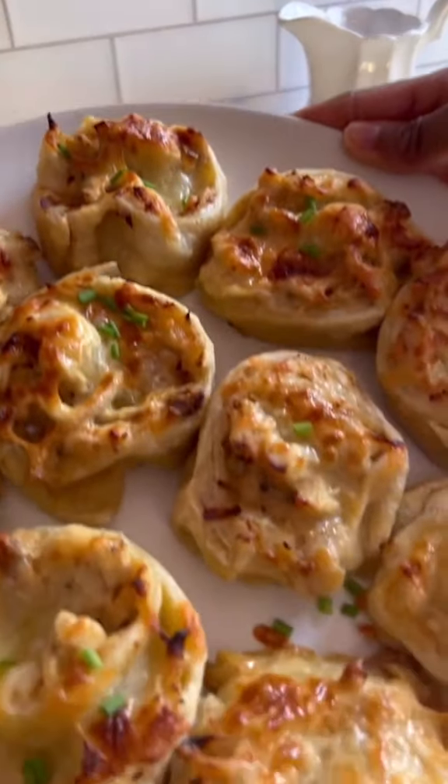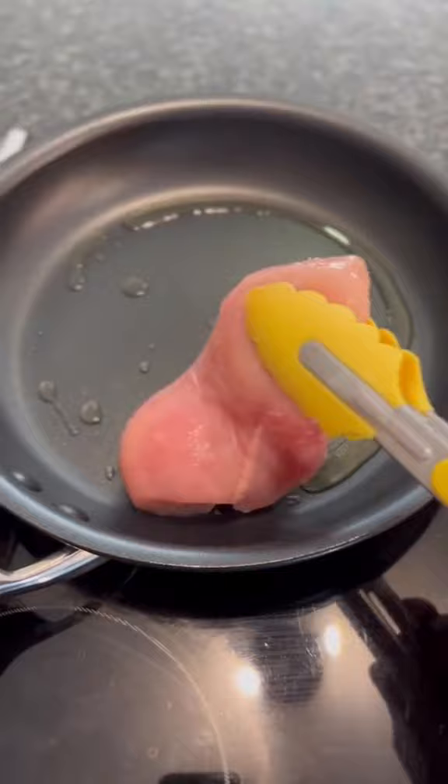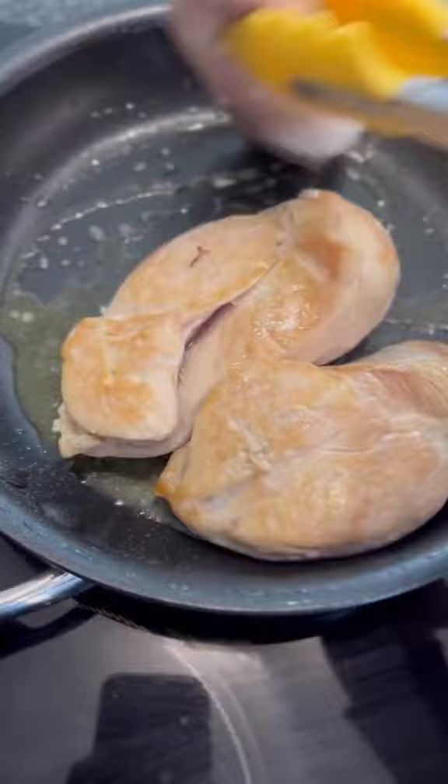Hey everyone, let's make these chicken and chutney pinwheels. I stopped by Spa to get all my ingredients. So first with the chicken, make sure that your chicken is clean and pat dry, and then season with some salt. Add your chicken to an oiled pan, and cook until cooked through, flipping over once with the lid on top to make sure that the cooking process is quicker.